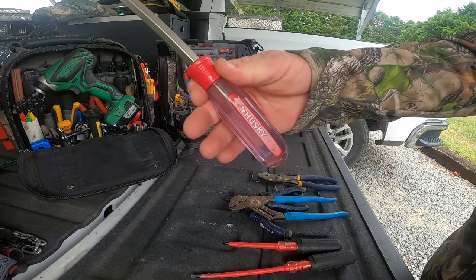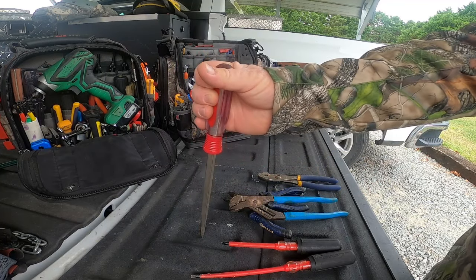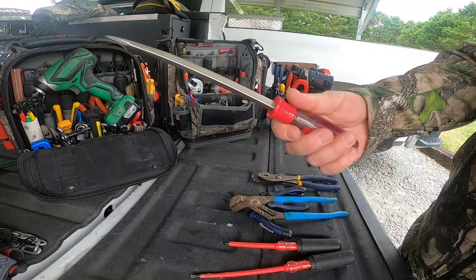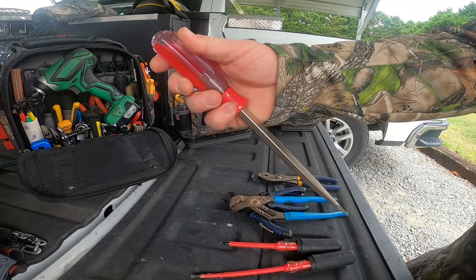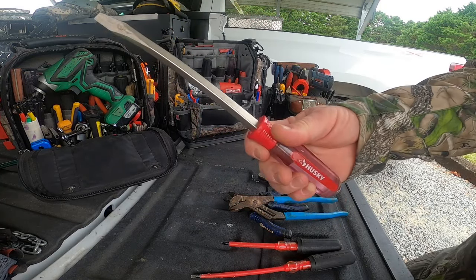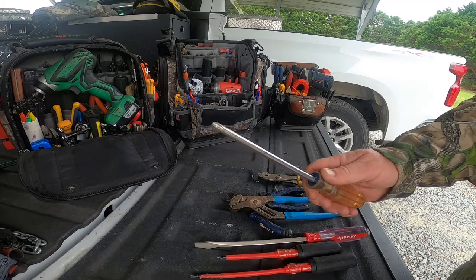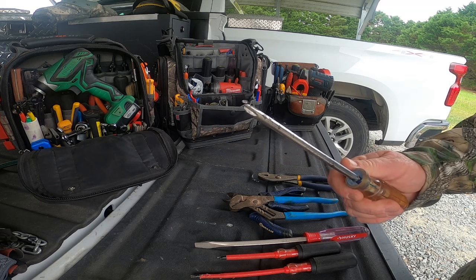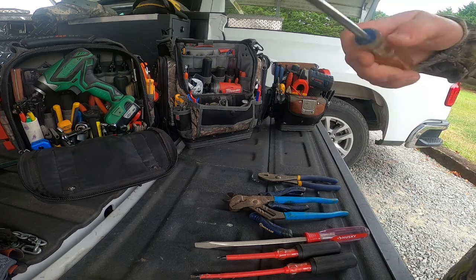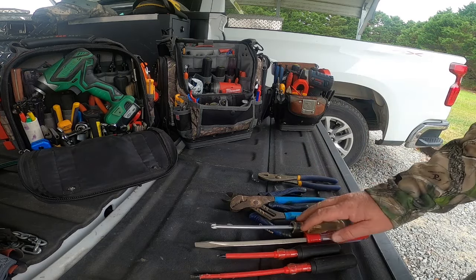A beater screwdriver - this is a Husky, I also have a Craftsman. I'm not going to spend a lot of money on a Milwaukee that costs two or three times as much with the metal cap and solid shaft through the middle. These work very well because you're going to use them to pry and beat on things. No reason to spend a lot of money - get something inexpensive, heavy, and solid that'll do the job. Good beater screwdriver, good Phillips head screwdriver.